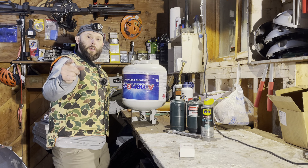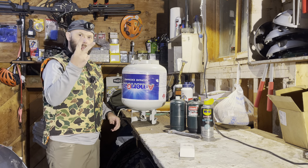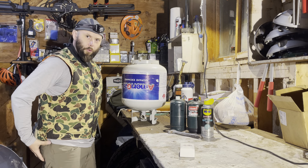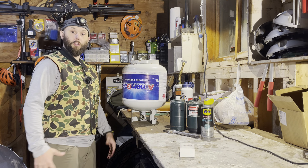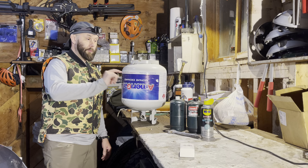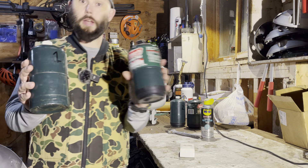Oh, well, hello there. I didn't see you there. Do you like camping and saving money? And do you believe that the only way to build true explosive power from your glutes, quads, and calves is to do full depth ass to grass squats? Well, if we're on the same page about those things, then I'm going to show you how to save money by refilling these bad boys right here.